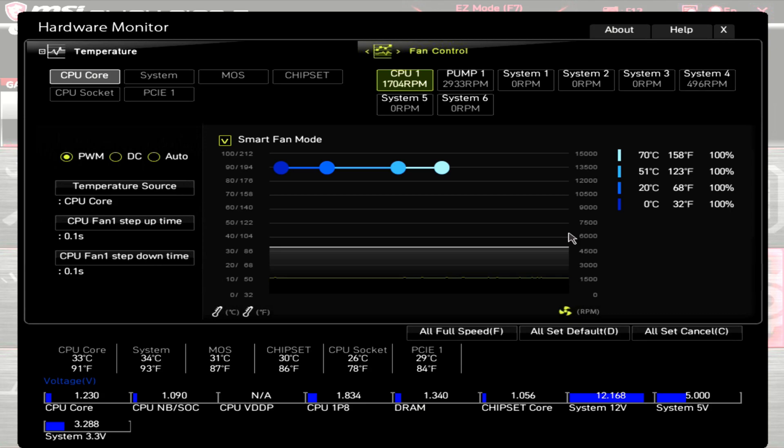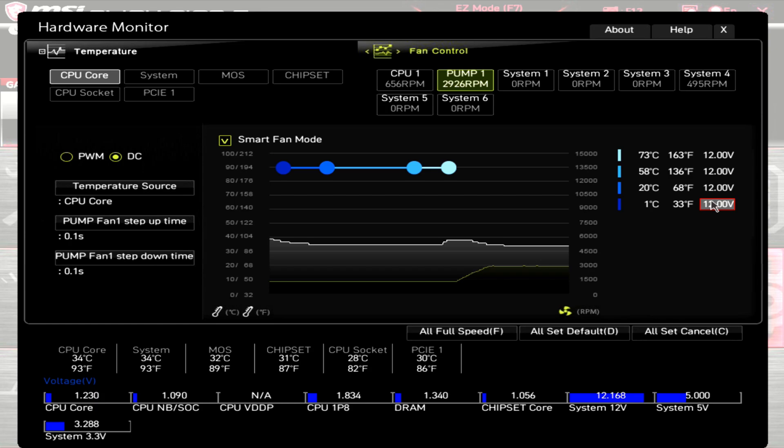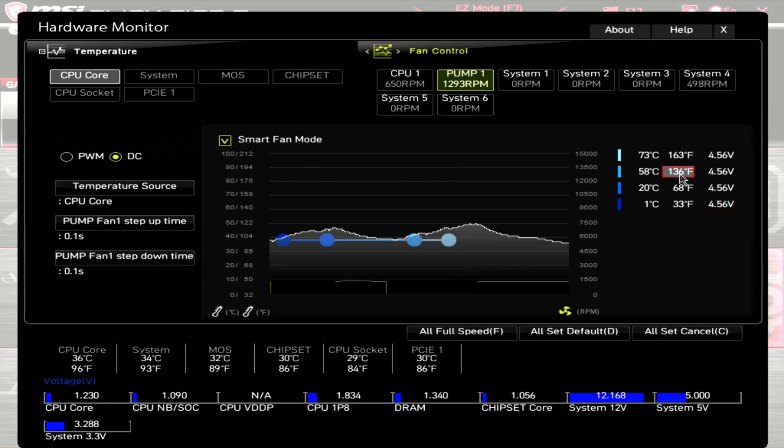I'll quickly go over both the RPM range and the ARGB LEDs of the fans and the block. Starting with the fans at 100% PWM, the motherboard is showing RPM at around 1700, with a dBA of 44. Dropping the PWM down to 0%, the RPM is around 650, which is at or below my noise floor of 32 dBA. For the pump at 12 volts, the RPM is at around 2940. Dropping the voltage down to 4.56 volts, the pump's RPM is around 1290. Dropping the voltage any lower causes the pump to stop working.